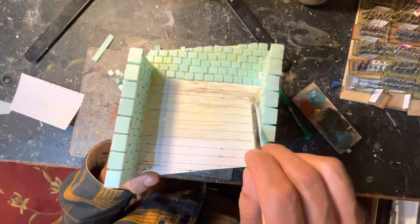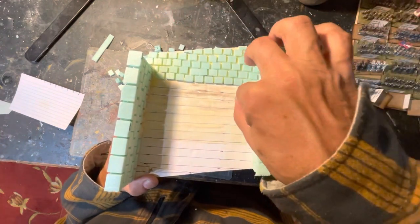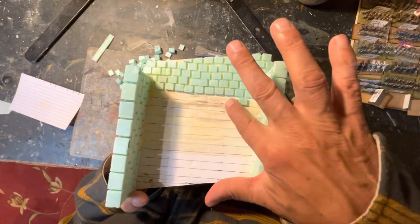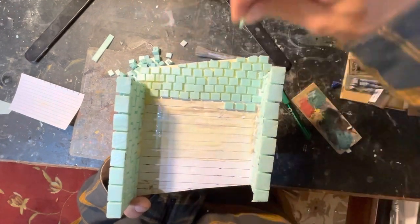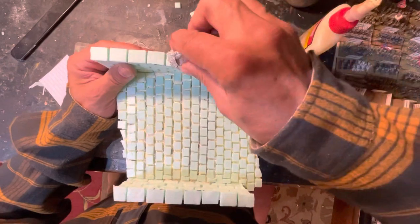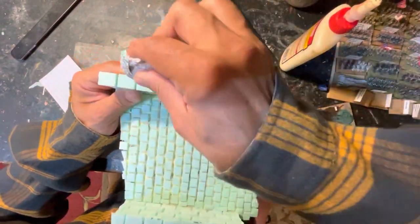Little by little as your stones go down you can start seeing a lot of progress, and it's very satisfying. Admittedly the design of this bridge is pure fantasy that came from my mind, but I did use the internet to get a lot of reference photos.